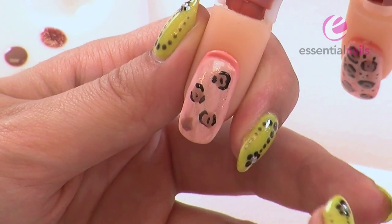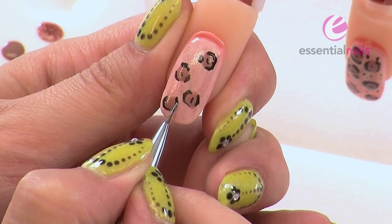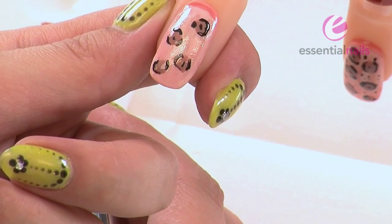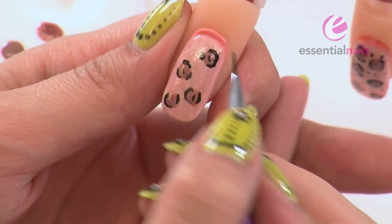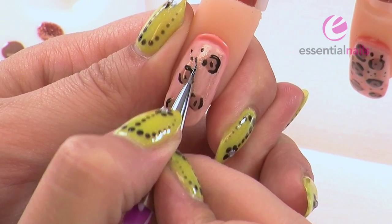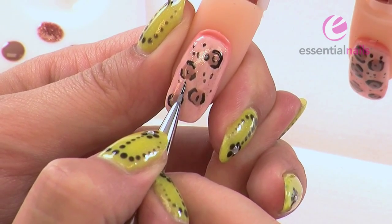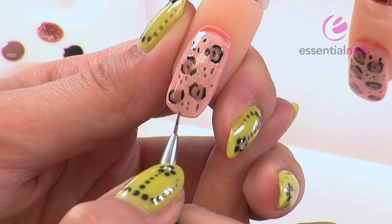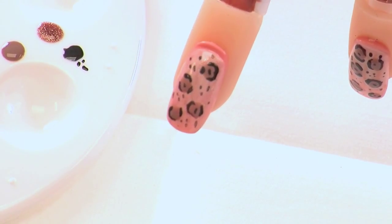You don't always have to put a dot inside either — as you can see, I've not done them on a few other nails. For a bit more texture to the background, just get a tiny bit — it doesn't matter how much of the polish — and just add random bits here and there for more texture. It doesn't matter if you're running out of paint because it all works together. Just fill in any gaps. Cure under the lamp for another 45 seconds.